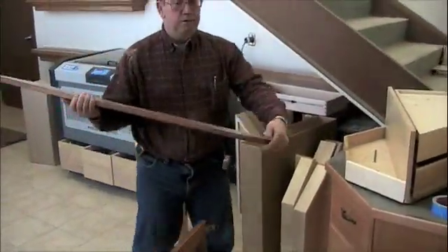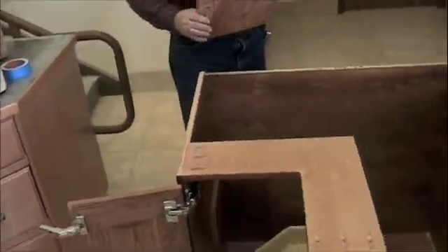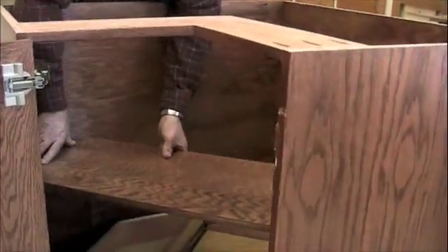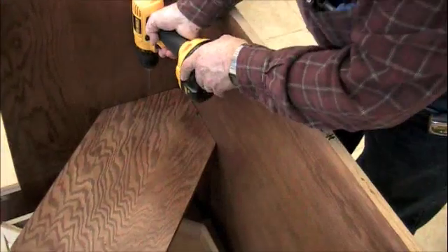The next thing that you will do is install the corner supports, which in this cabinet are already in place, and then your corner support shelf. I use square drive screws in my application.